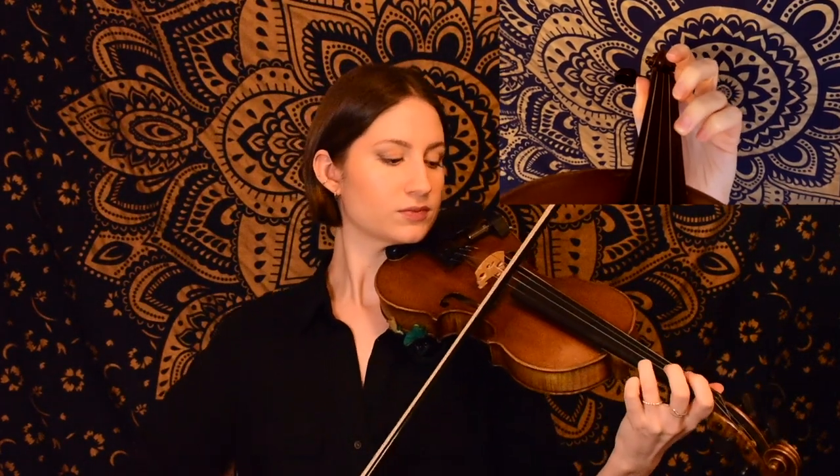For this tune we're in the key of D major, and we start on the E string. The first phrase goes like this. I like to play the high A and E both on an up bow for effect, and you're welcome to do the same if you like that style. The next phrase starts exactly the same way.